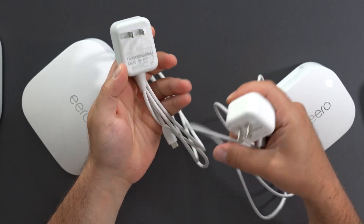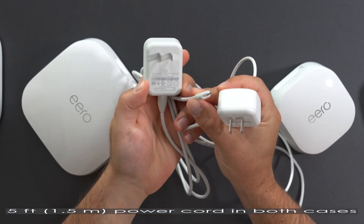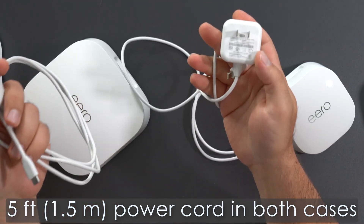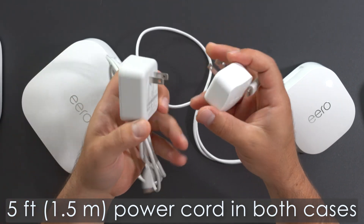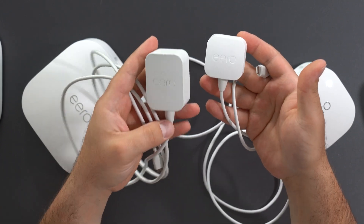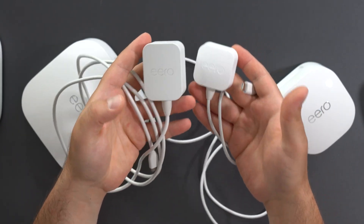The Pro 6E uses a 27-watt USB-C power cord, and they are both 100 to 240 volts, whereas the 6 Plus uses 15 watts, so it has a smaller power adapter — but they're both small either way.